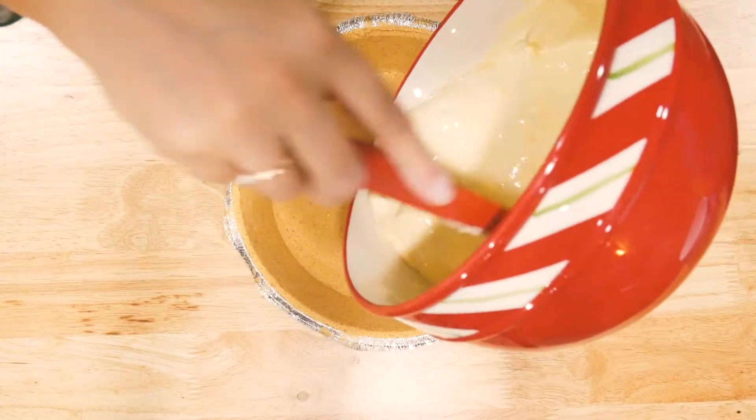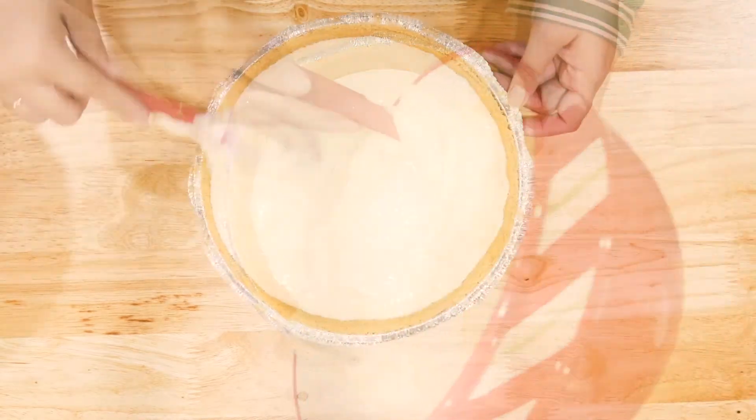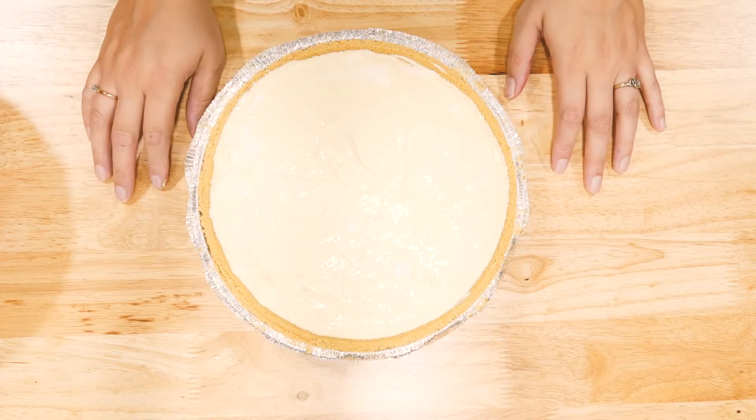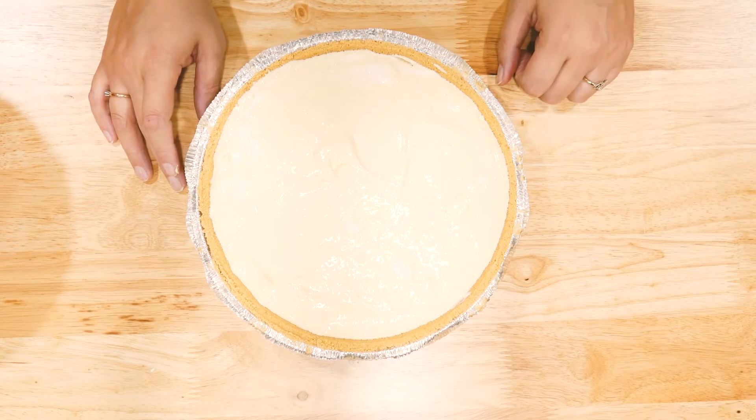Finally, we are going to take our pudding Cool Whip mixture and pour it into our graham cracker crust. Once you have your pie filling in your crust, you're going to want to refrigerate this at least one hour before serving.